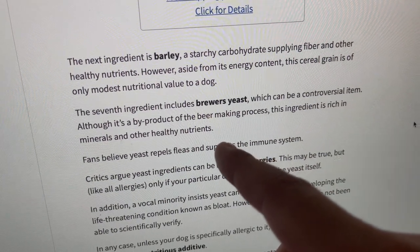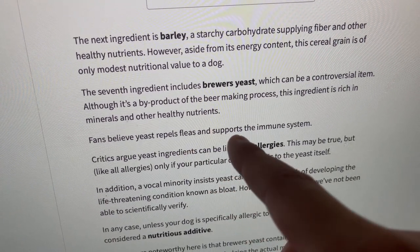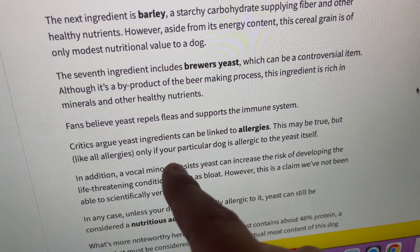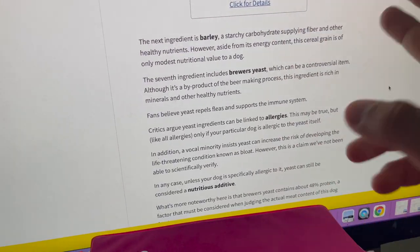The second controversial ingredient is brewer's yeast, which is a byproduct of the beer-making process. It's rich in minerals and other healthy nutrients. Fans believe yeast repels fleas and supports the immune system. Critics argue yeast ingredients can be linked to allergies, but this may only be true if your particular dog is allergic to yeast. Signs of an allergy could include pimples or losing a lot of fur.